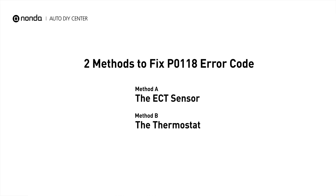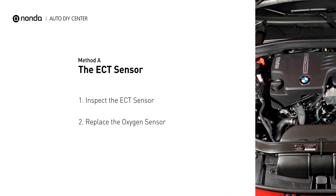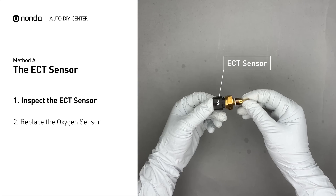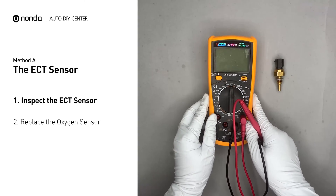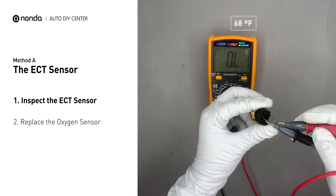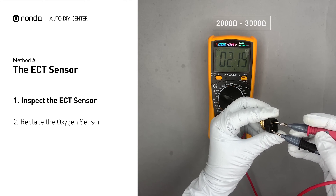Here are two simple DIY methods you can try to solve this problem. Method A: the ECT sensor. In most cars, the primary ECT sensor is installed near the thermostat in the cylinder head. Remove the ECT sensor from the engine and use a multimeter to perform a test on the ECT sensor. In ambient temperature of 68 degrees Fahrenheit, the sensor resistance is between 2000 ohms and 3000 ohms.